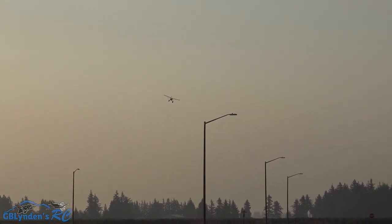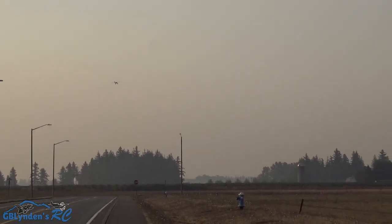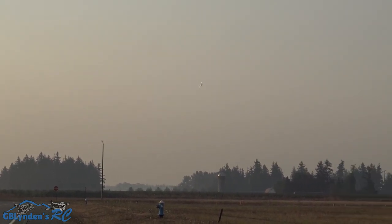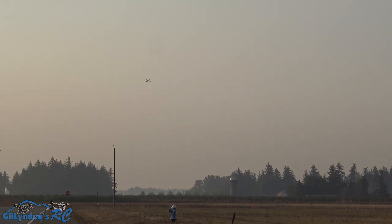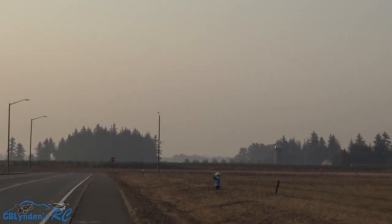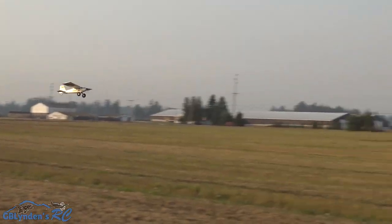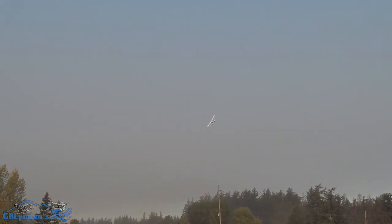I'm going to come up the grass line, nice and low so we get some contrast. I love the lights on this plane. So it'll go quick and it'll go slow.